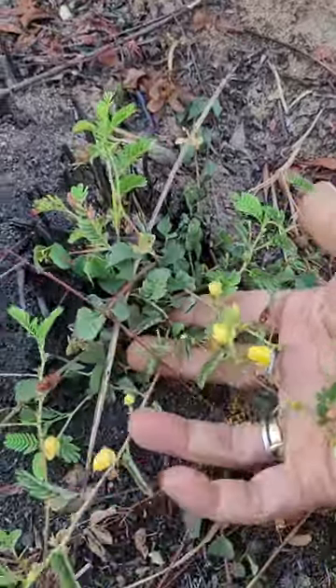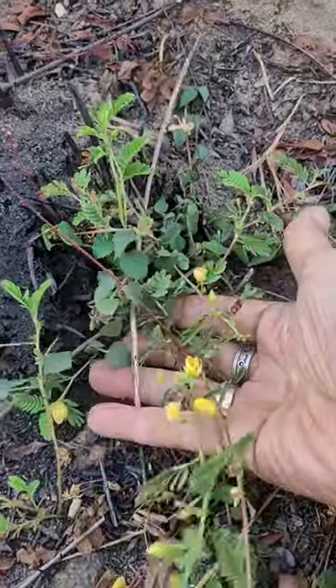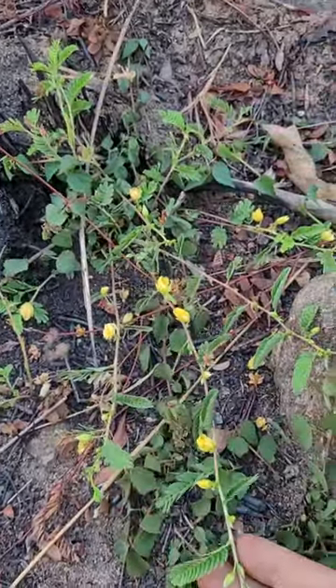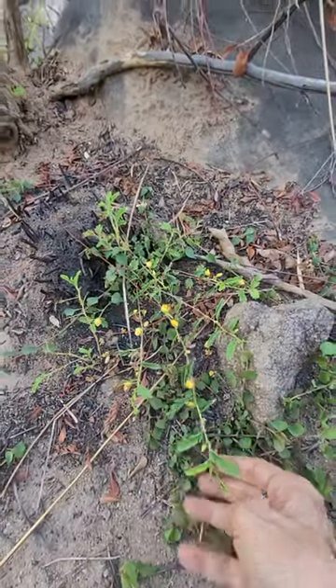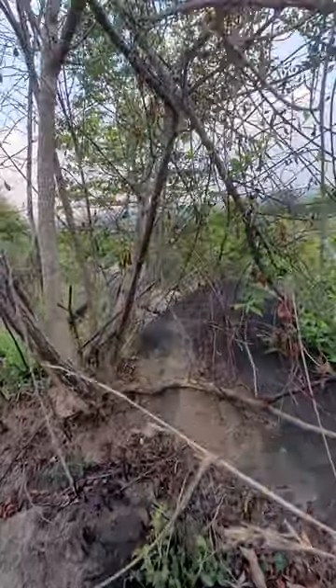It has recovered from the fire and is spreading — this is an old plant, not a new one. So it's quite resistant to fire, and it is one of the legumes.